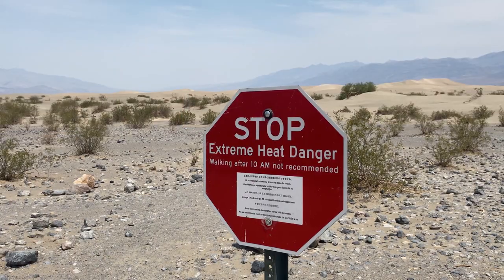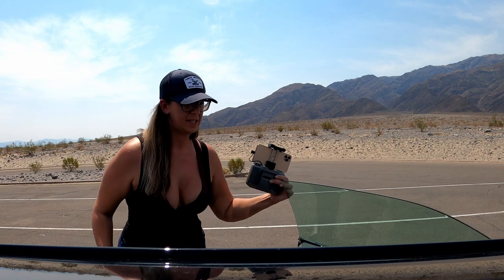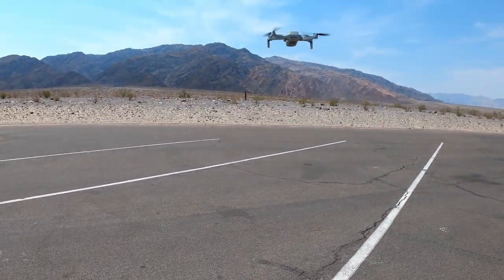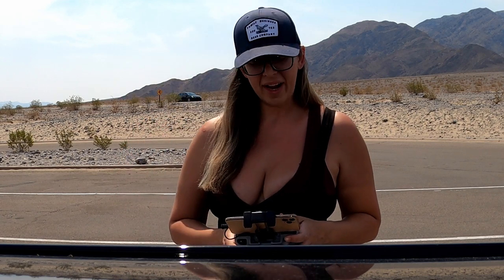Things have escalated pretty quickly. It is now about 11 AM and it just reached 112 degrees. We found a little spot to pull over and we're going to go ahead and send the drone back up. 112 degrees outside!